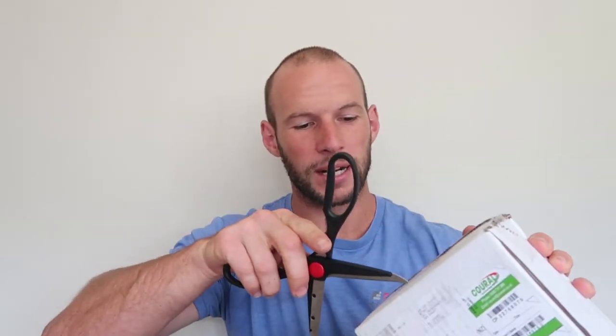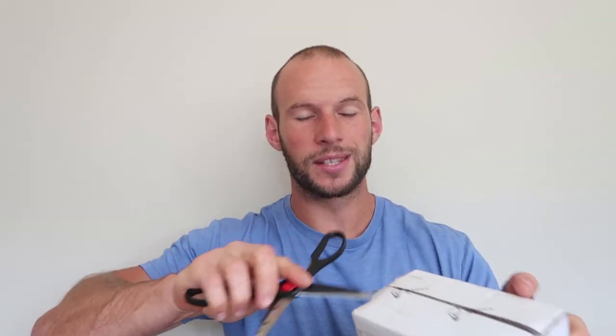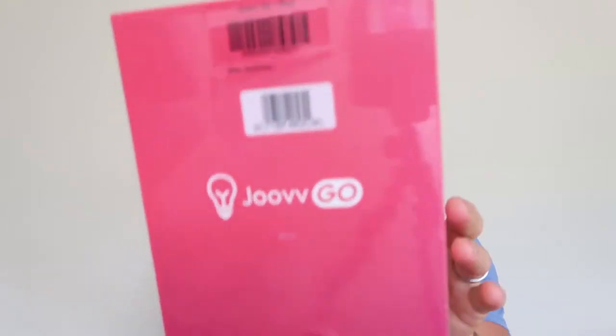So I'm going to open it up with you — unbox it, do a quick setup, have a look at it. I'll test the EMF levels, have a play around with it, talk about pricing, and see what this device is really like and whether it's worth getting one yourself.